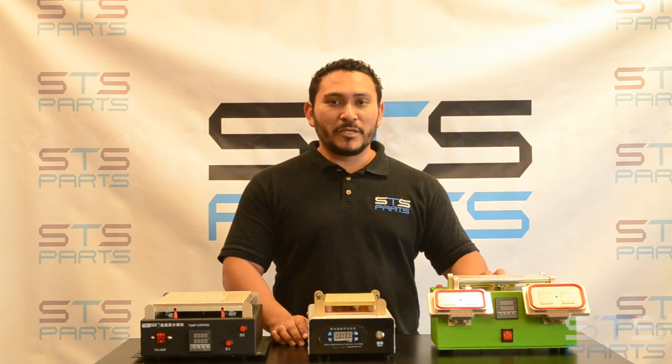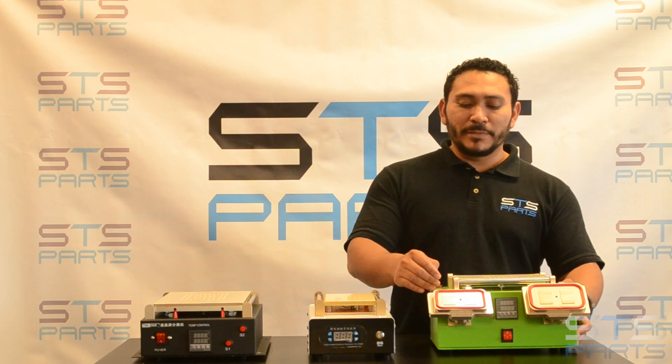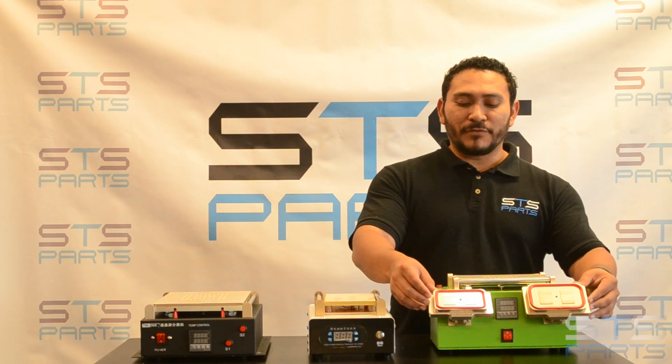We're going to start with this three-in-one. You're going to have a hot plate, vacuum pumps built into the machine, and then the frame separators.